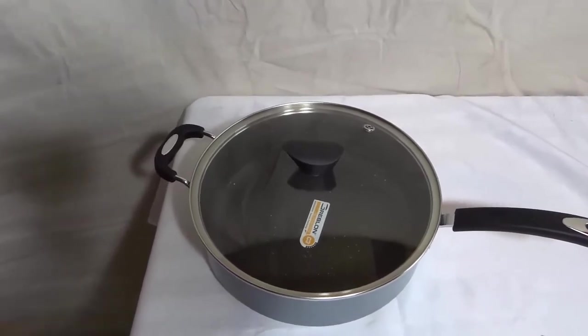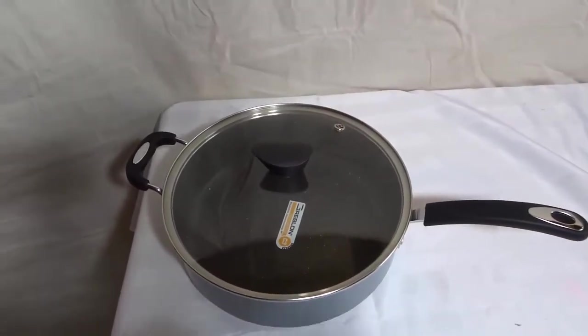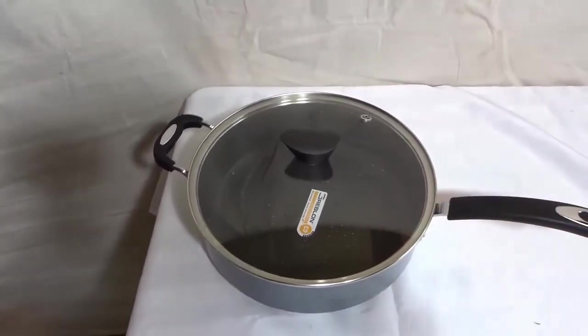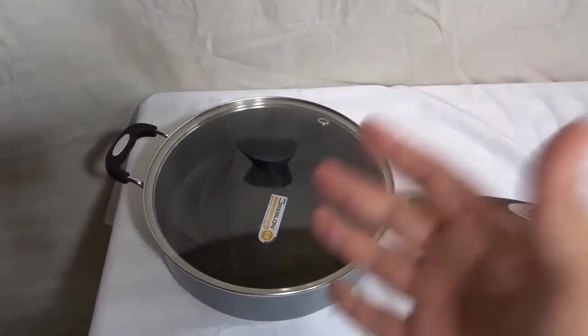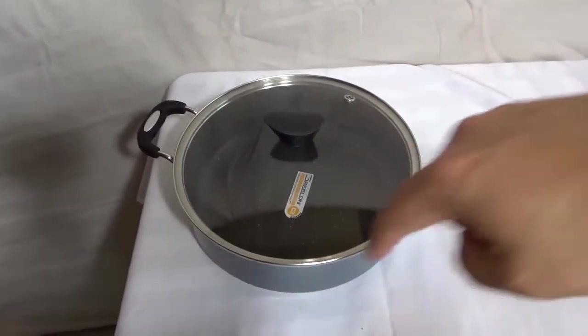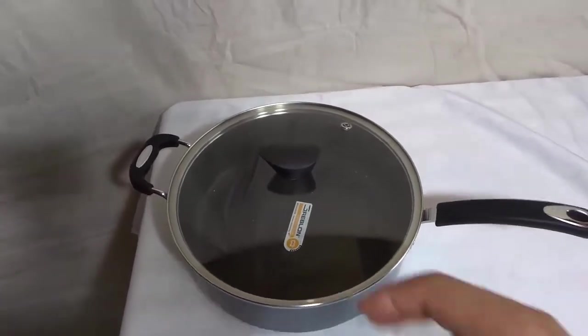I want to talk about the capacity. It actually has a 5 liter capacity, which is absolutely great. If you're cooking sauce, this can be a great sauce pot. If you're making pancakes, this will work. If you're cooking stir-fry, this will work. It's literally a very versatile piece of cooking equipment because it has a big capacity and a large diameter, so you can do quite a few things with this pot.